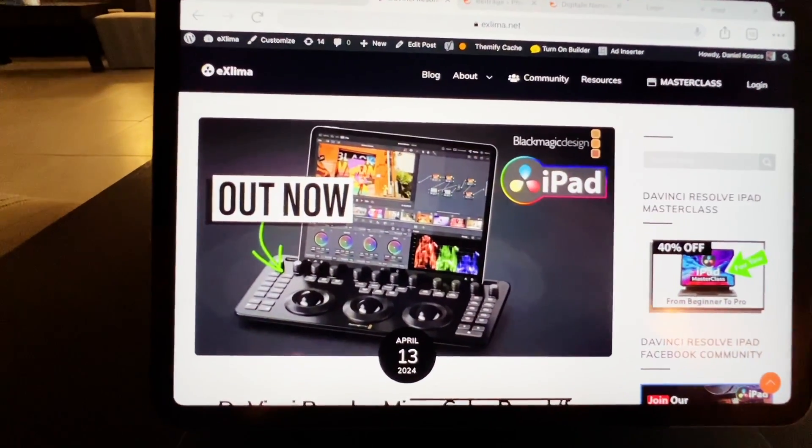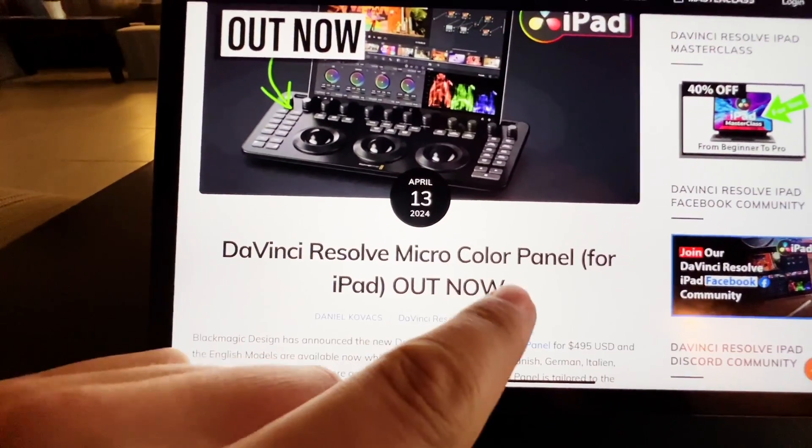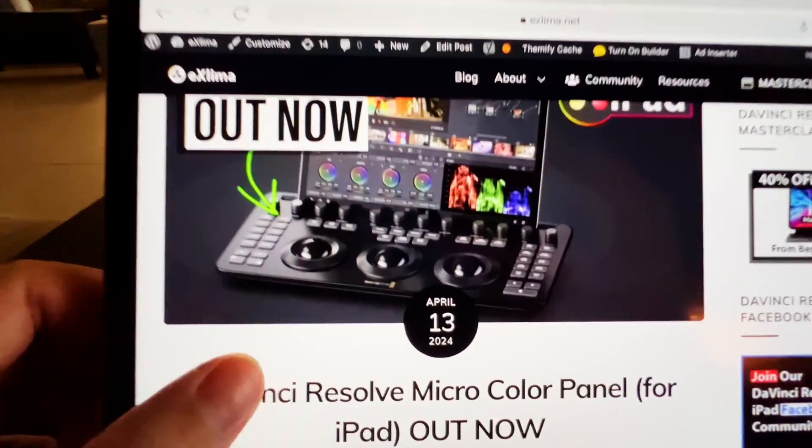Hey guys, a very short update today. Blackmagic announced a new color panel — the DaVinci Resolve Micro Color Panel, which is already out now.